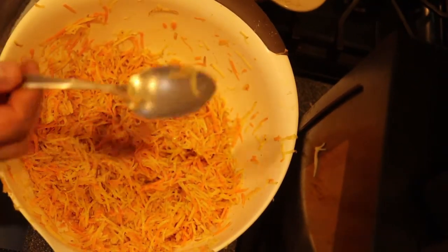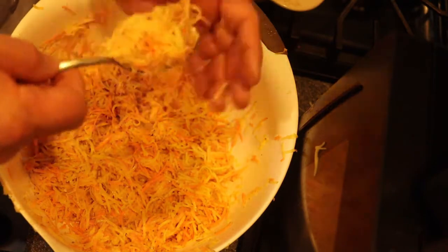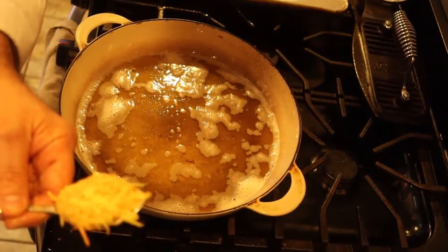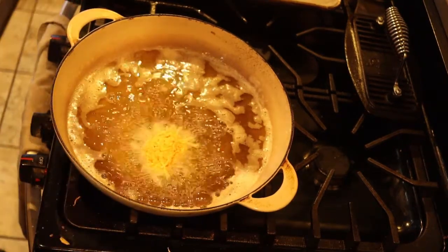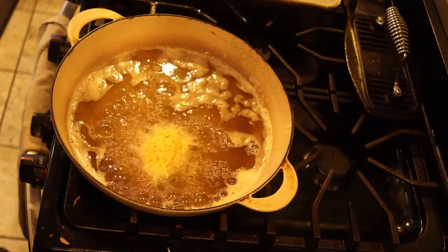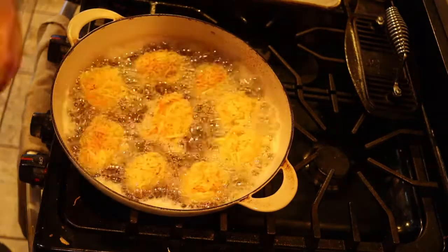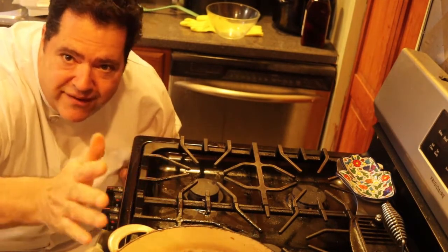I'm going to use a tablespoon to shape the potato pancake, just like that. I drop the potato pancake right into the hot pan and it sizzles — it's got to sizzle like that. I'll repeat until the pan is nice and full of potato pancakes. I cook these until they're nicely brown on one side, then flip them and cook until nicely brown on the other side — about four or five minutes each side — then drain them on paper towel.